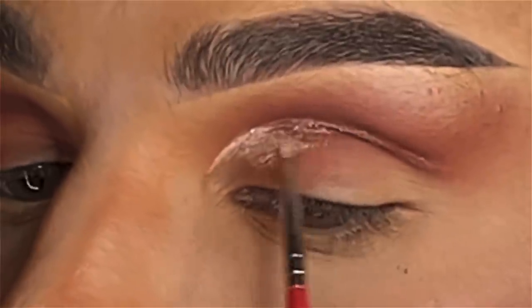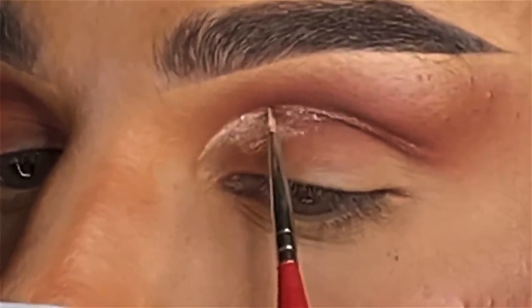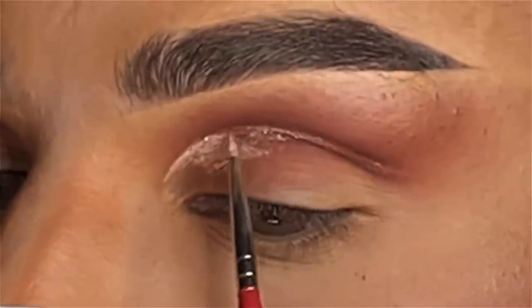Right now I'm going to be using my Color Tattoo Maybelline 24 Hour Cream Eyeshadow in the shade Urbanite, to fill in that hollow space where our crease is going to go.